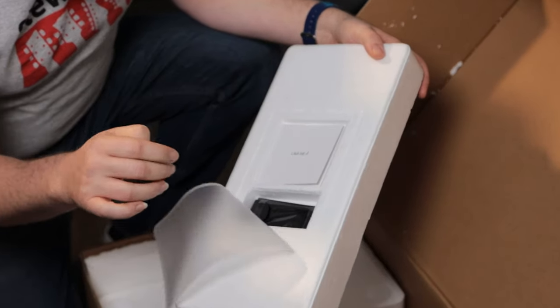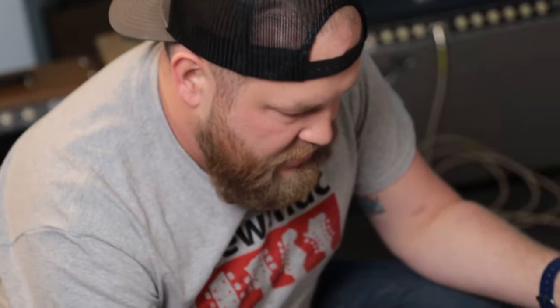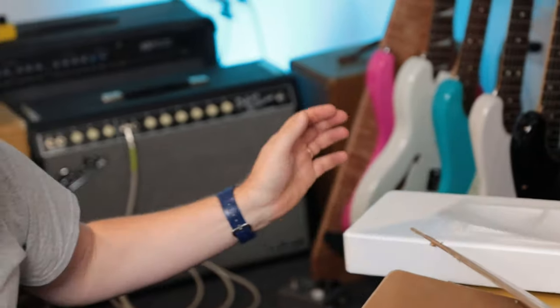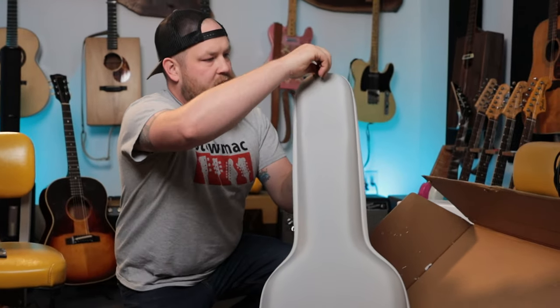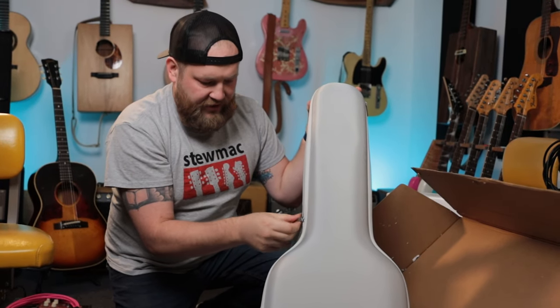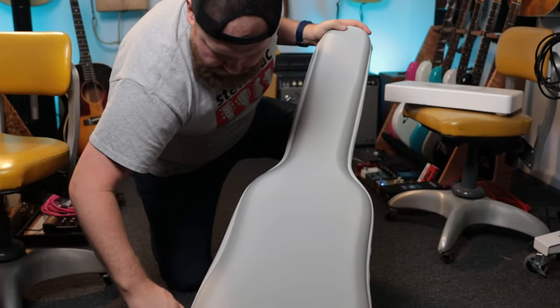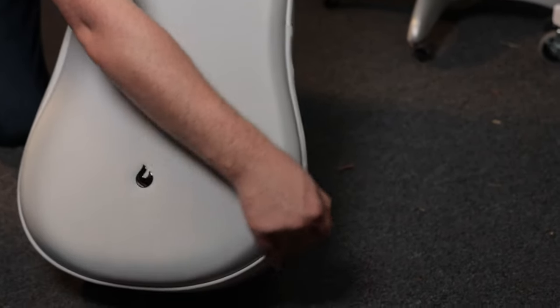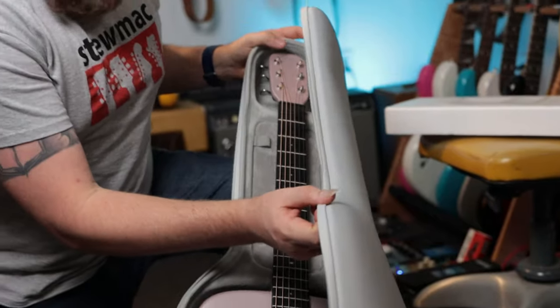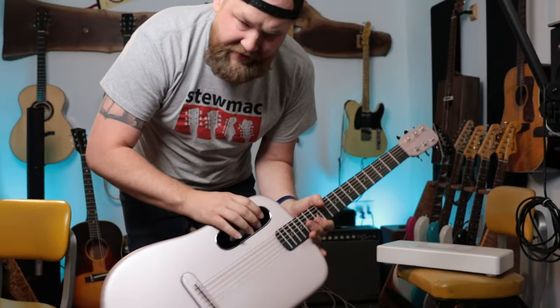There's a little pack up here — a truss rod wrench and a user's guide. And the gig bag here — that's very cool. It's very like consumer electronics feeling. They want to be really kind of futuristic and cool. I got the pink one, of course I did because I love pink guitars.